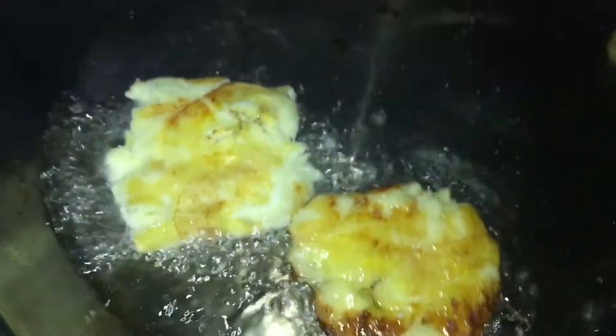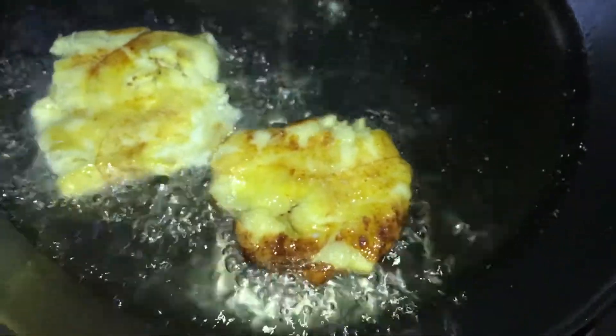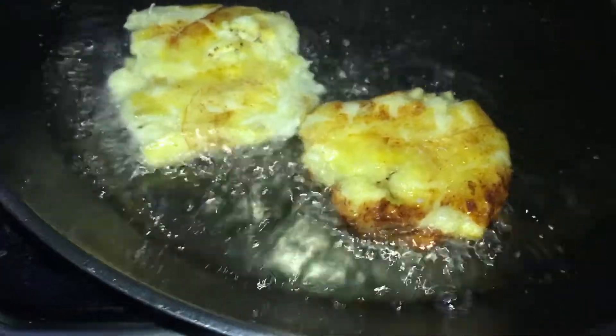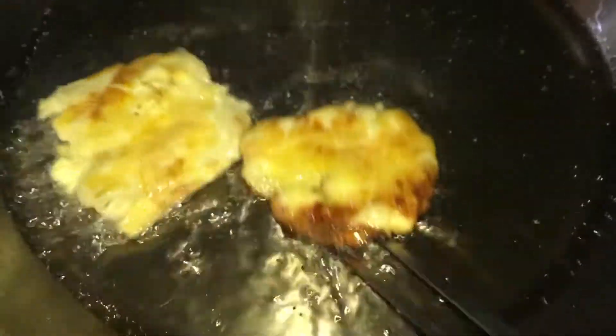Once you put them to fry for the second time, pay very close attention because they will start to brown very quickly. For this step you probably only need to fry them for about two minutes.